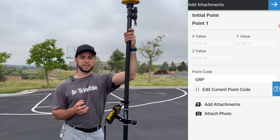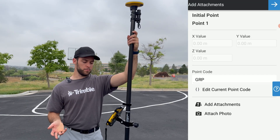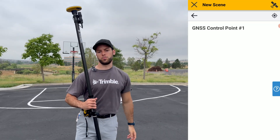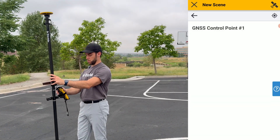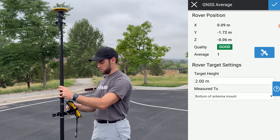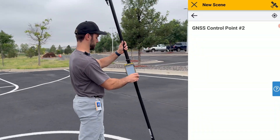If you wanted to select a point that already exists, you could pre-enter the coordinate system values — your X, Y, and Z. For the context of this survey, we'll use this reference point as 0, 0, 0. Next, we'll set up our first GNSS control point, which for this survey will be a corner of this basketball court. We'll take our measurement again and hold it steady for 10 seconds. Just like that, you have your first GNSS control point completed. Click Next to set up your second point.